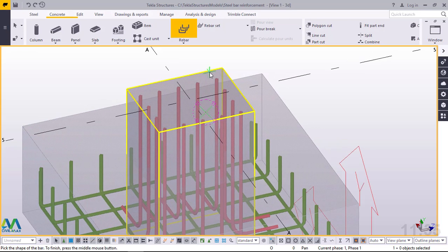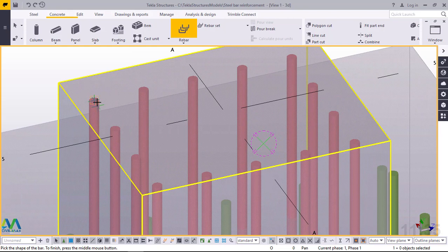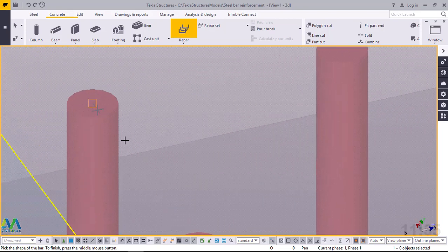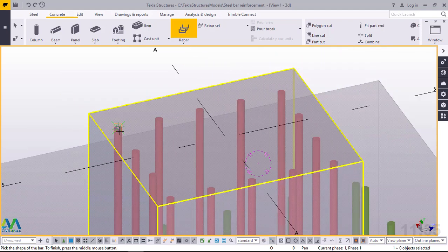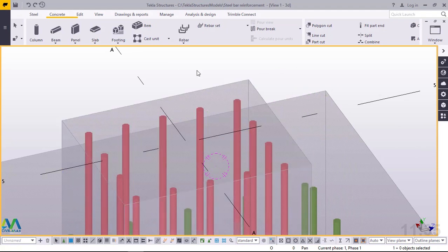Now I want to start placing my ties. I would like my first bend to start from this end. I'll snap on top of this bar, then go all the way to this end.